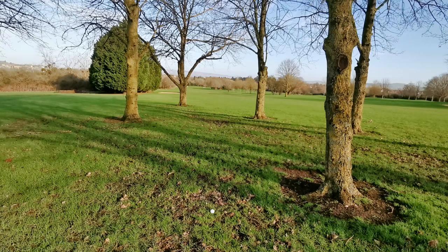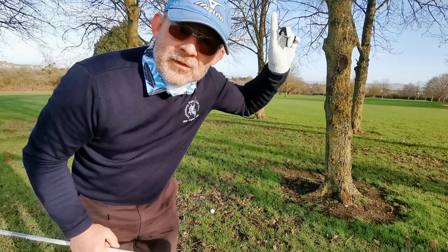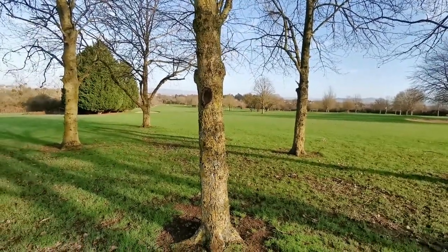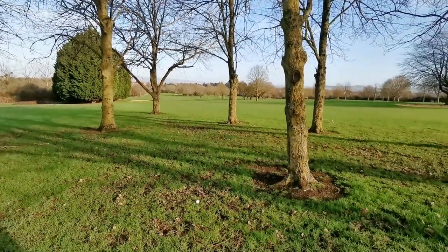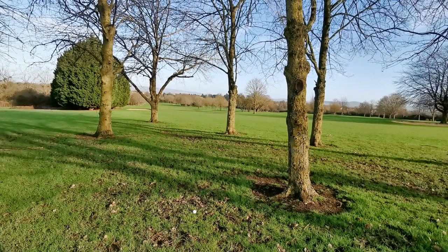The only other concession is we're going to shorten the shaft - we're going to grip right down. I'm very fortunate there's nothing above me. Obviously if there were branches above, then you are chipping out. But these trees are fairly well spaced, and quite often when you come into these trees on the left of six you get a reasonable lie because the grass doesn't grow very well underneath them. And you've got an opportunity to power it down the hole.